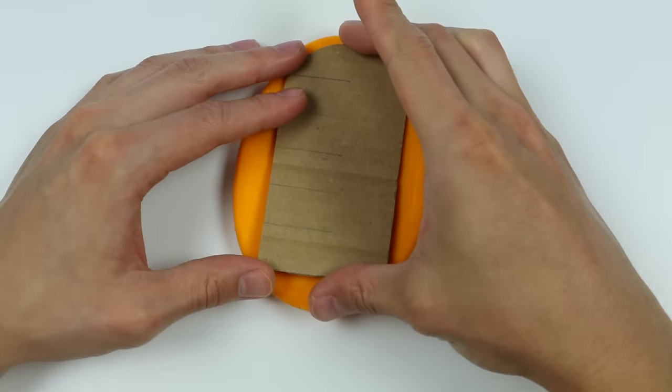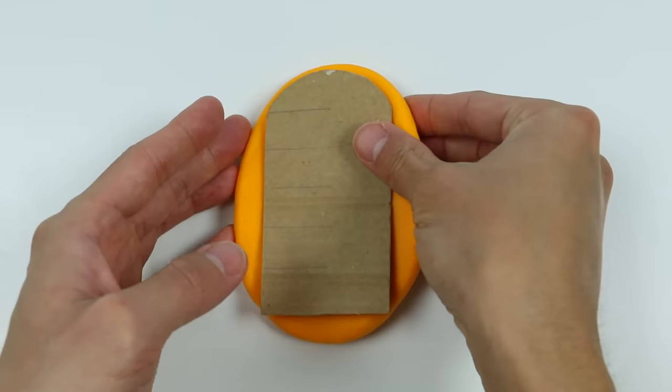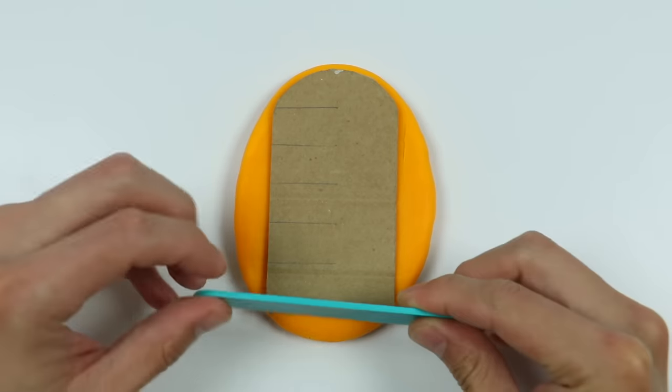Now we're going to make the lollipop shape. I just made a lollipop cut-out using some cardboard. Having something like this will make a perfect lollipop shape instead of trying to do it by hand.